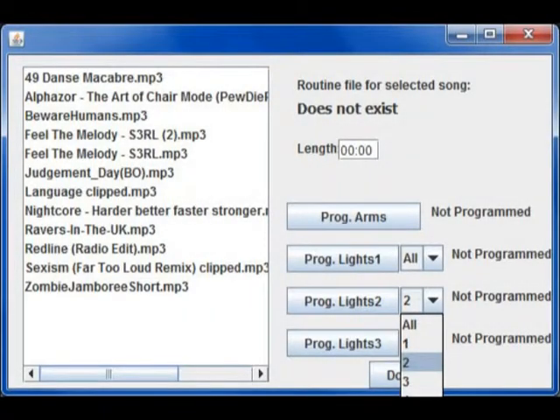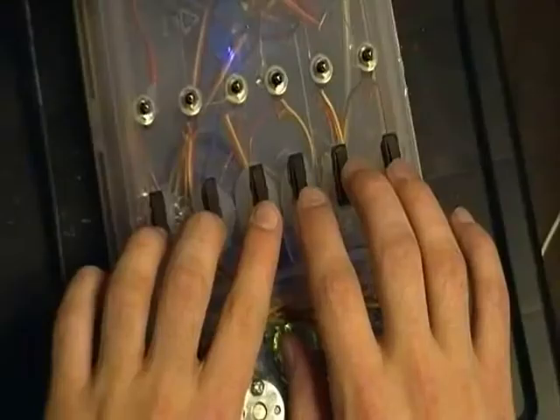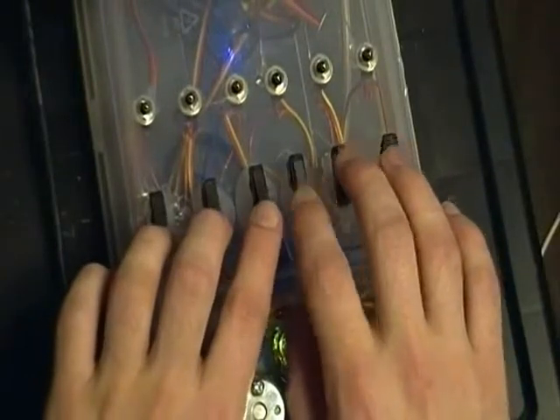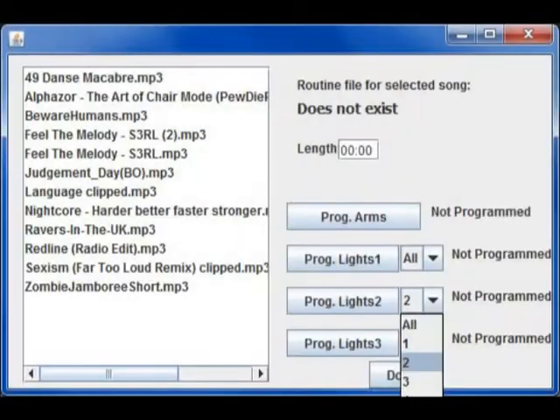Once that is done, you program the glow wire. Each button corresponds to a different cluster of glow wires, of which you can program either all of them at once or individual pieces at a time. Program the glow wires to turn on and off by using the Telemetry Puppet's buttons. Once glow wire programming is complete, that's it — a routine file has been generated. And even routines that have already been made can be modified using the same window. If you reprogram the arm movements, the glow wire you programmed last time will remain the same. It only changes whatever part you rewrite.